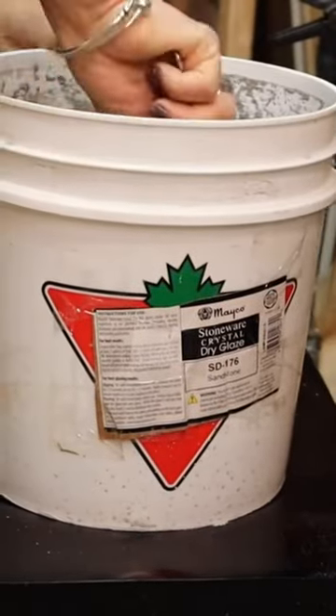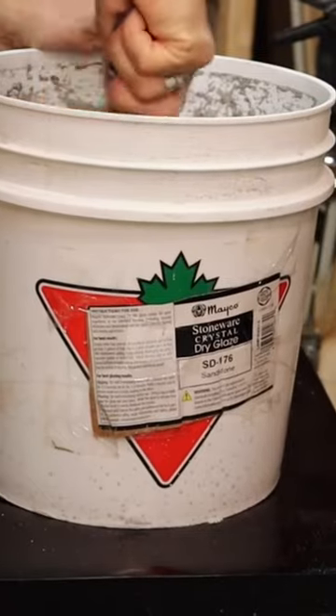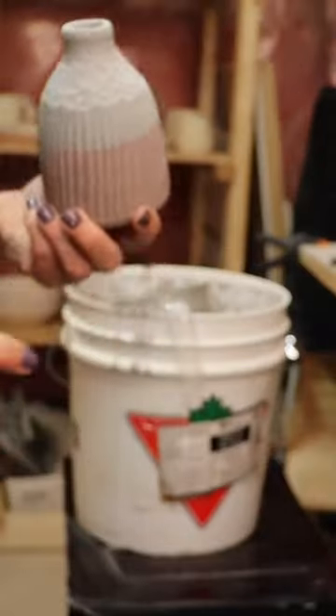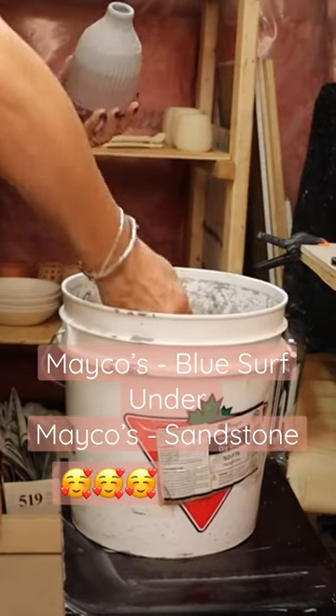Sandstone. So this is another amazing glaze. It's a crystal glaze, so it has little tiny crystals that will bloom in the kiln and create lovely kind of runny, drippy effects. It's quite pretty.